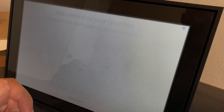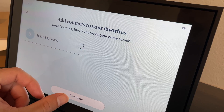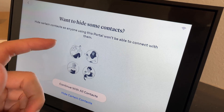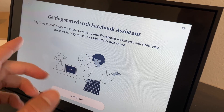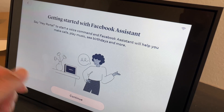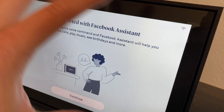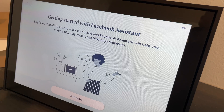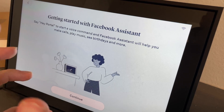Next it prompts you to pick favorite contacts, which will appear on your home screen. You can also hide certain contacts so anyone using the portal won't be able to connect with them. After that you get to the Facebook assistant setup — say 'Hey Portal' as the startup voice command. The assistant can help you make calls, play music, see birthdays, and more. It's basically a Google Home mixed with a video chat device.